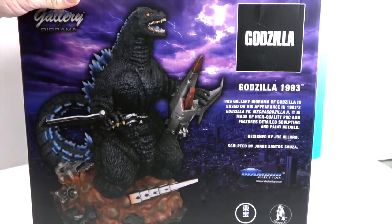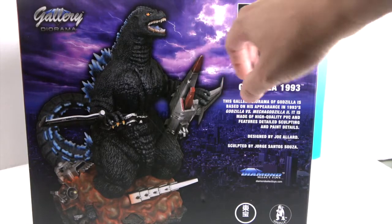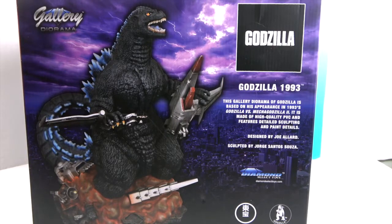Whoa, now you can kind of see what's going on. That's really cool how they did the purple sky — a little bit of lightning going on there. This one was designed by Joe Allard and sculpted by Jorge Santo Sousa. It looks really awesome. Can hardly wait to get him out of the box.